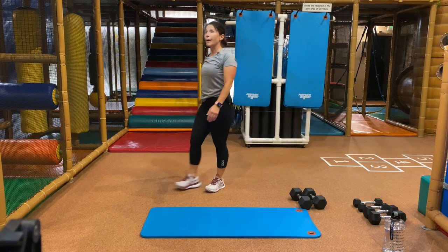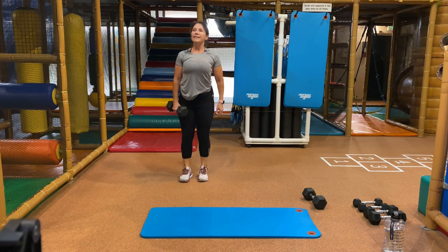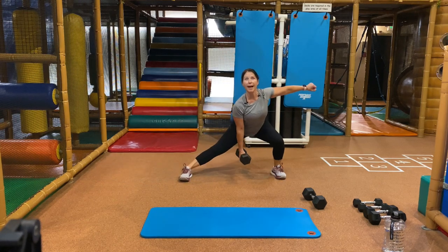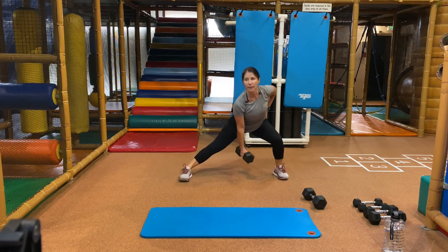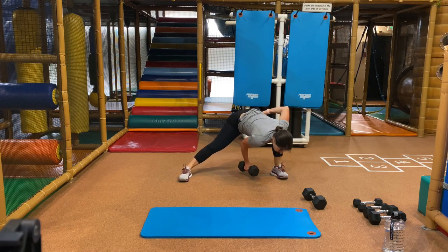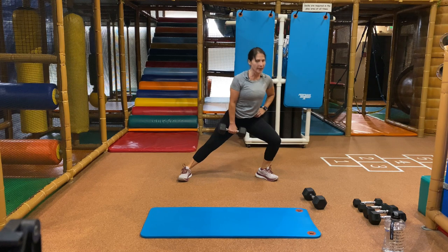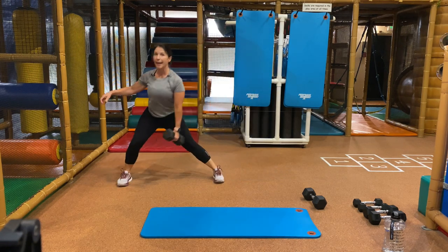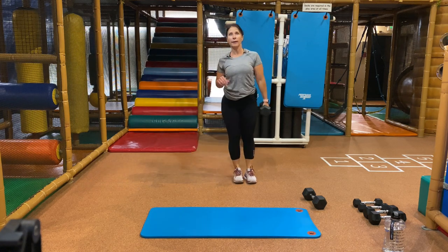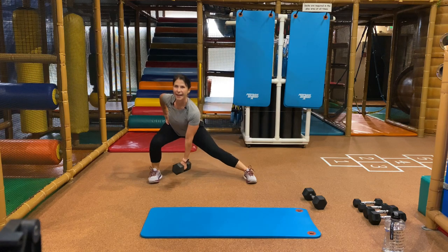A lateral lunge — pick up one of your weights, can be your medium weight. You're going to hold the weight with your left hand and step out to your right. You can keep your hands on your hip or take them out to the side for a little more challenge. Main thing is you're pushing your hip back. The knee doesn't go over the toe. Stop, switch direction — other side. You're stepping over to your left, holding with your right hand. One more — and you made it.